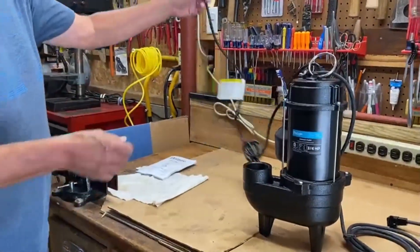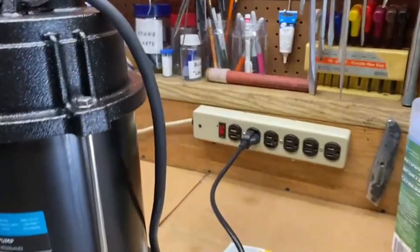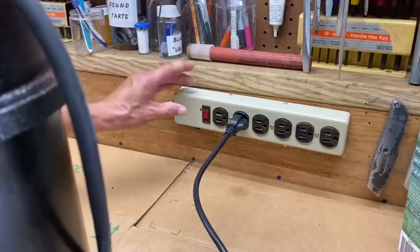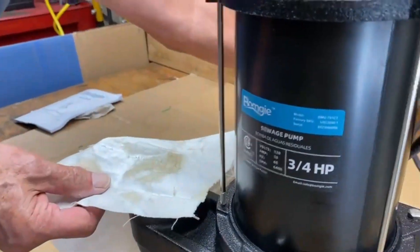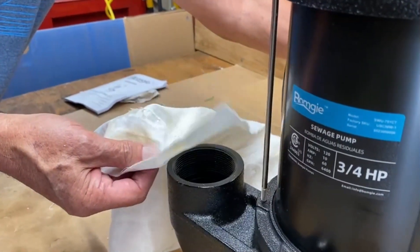For manual operation, you simply plug it in just like this — now this is switched — and I'm going to turn it on. You watch over here. I'm laying this piece of cloth there just so you can see it move like that, to show you that it is working.